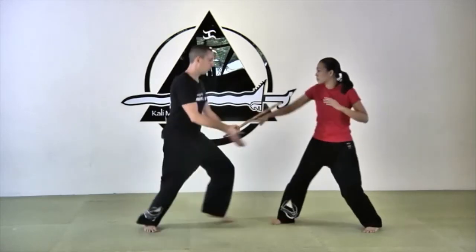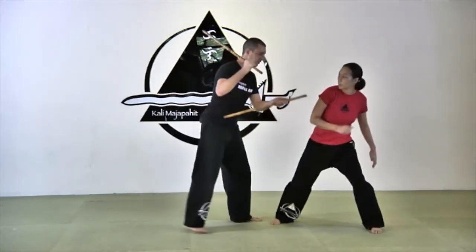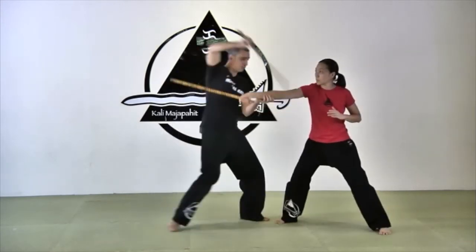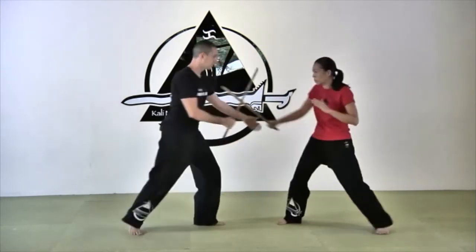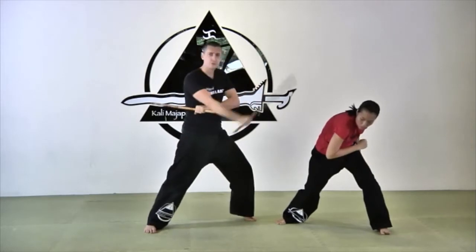One more time on angle five. One, hit, and here is my disarm. As you saw, this time I was a little close, so I had to do my pushing — my Pak Sao per se. Again: one, two, here. If I'm stepping back a little more on the attack, I will end up in pretty much the same position.